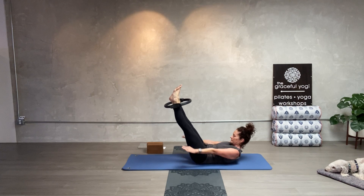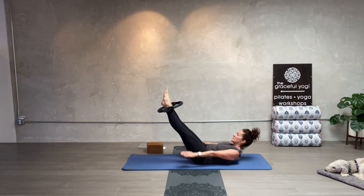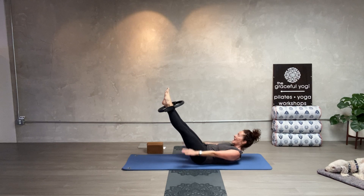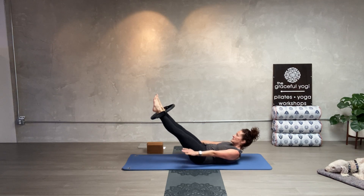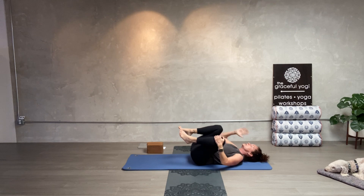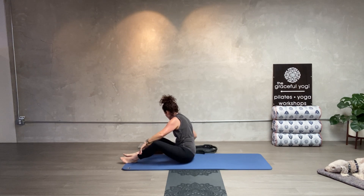Twenty, thirty, forty, fifty, sixty, seventy, eighty, ninety, one hundred. Draw the knees in. At any point in your Pilates practice if your neck starts to hurt, just put your hand behind your head and give it support.